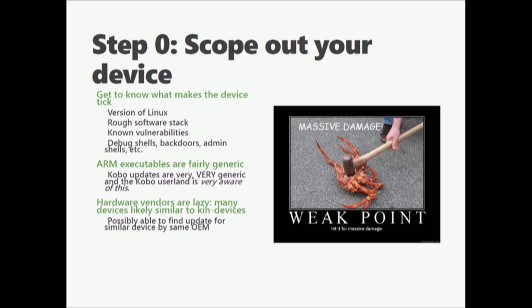Attacking these devices comes down to scoping out your device. Get to know what makes your device actually run — what it's running in terms of Linux, what its software stack is. If you're going to start attacking Cortex-ARM M0 devices and friends, start looking at what SOC it has, what sort of JTAG ports it has, what kind of backup stuff it has. Is there a known way to dump the code off of your chip? ARM executables are really generic. Under Linux, this means you don't have to compile for a particular chip. Debian has an ARM HF build for any ARM that has hard float. If you have ARM64 binaries, they'll run on any ARM64 device as long as they can load their shared libraries.